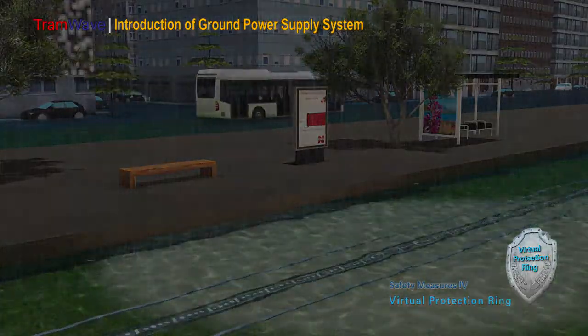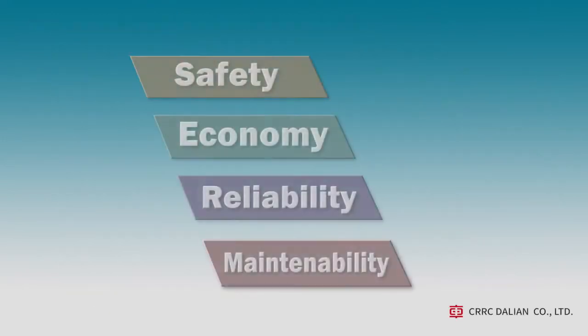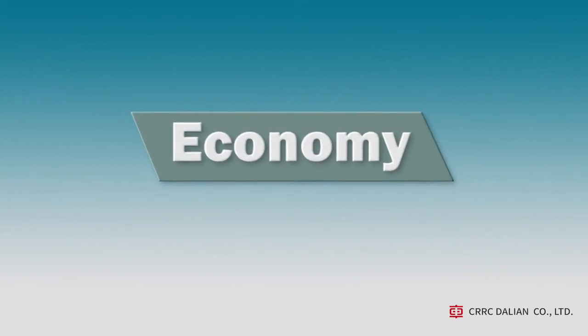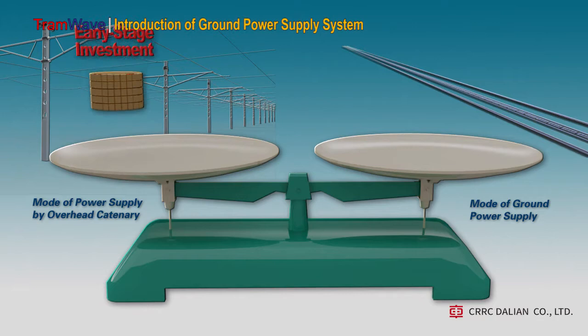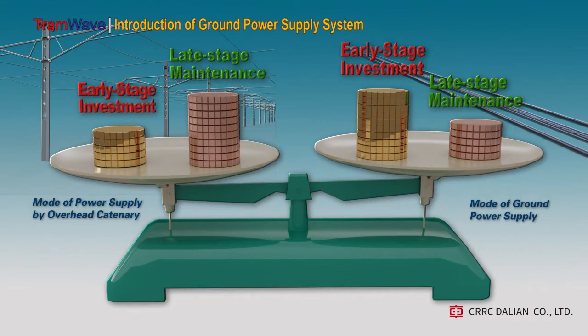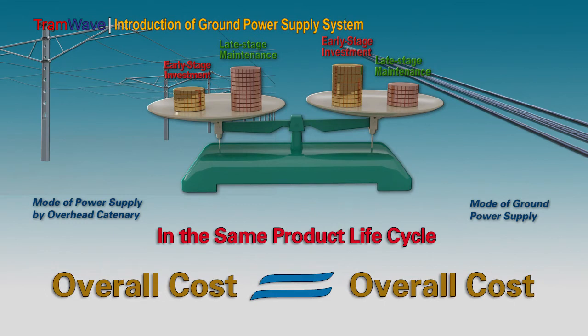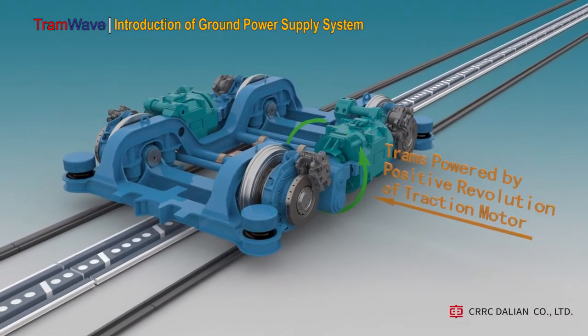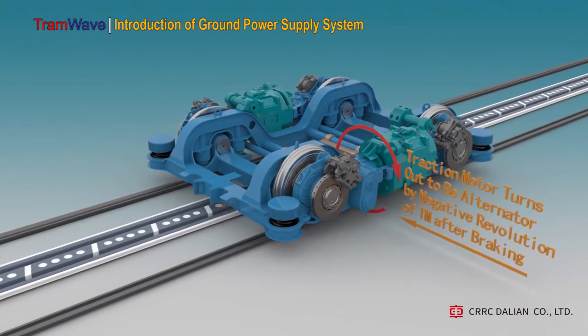The safety index of the tramway ground power supply system is certified by an Italian Independent Certification Authority with certification level CO4. Compared with overhead catenary power supply, a larger investment is required at the early stage for the ground power supply system. However, the maintenance cost at the later stage is relatively much less, so in the same product life cycle the overall cost for both is roughly equivalent. In addition, the ground power supply system can recover a certain amount of electric energy through regenerative braking and transfer it back to the grid to save operating costs.